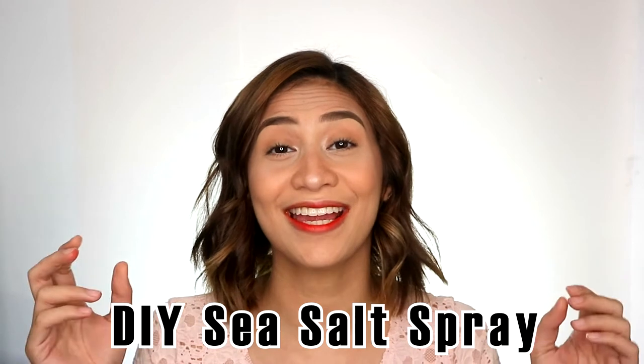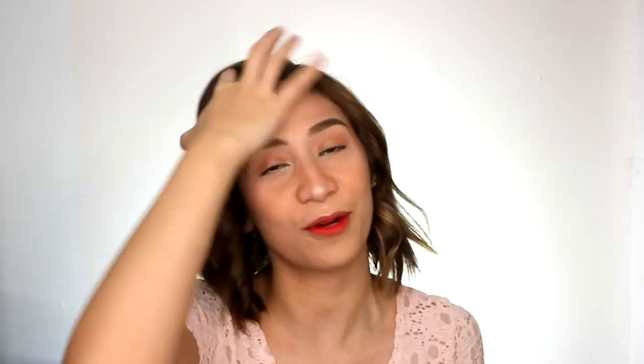Alright guys, so now that I'm done curling my hair, the next thing we're going to do is brush it using our fingers. So for today, we're going to be using a DIY sea salt spray since it's already summertime. If you want to rock these wavy curls and have them throughout the day, you could use it too. So my sea salt spray is just here in my spray bottle — give it a shake — and then spray super duper away. There you go. As you can see, it's just a soft wave. If you want to know what the ingredients are for making my DIY sea salt spray, just leave it in the comment box below so I can make a separate video on how I make it.